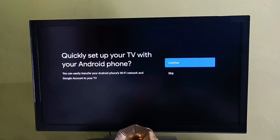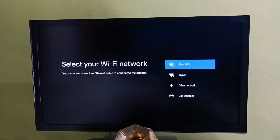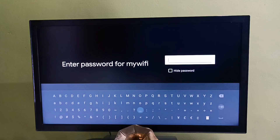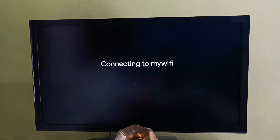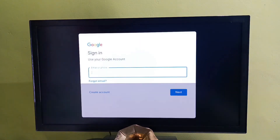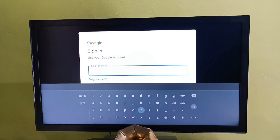Here we need to select a Wi-Fi network. We can also use a mobile hotspot. Let me connect to a mobile hotspot, then enter the Wi-Fi password. Now it's connecting — connected. After that we need to tap on Sign In, then log in to the Google account. We need to enter the Gmail ID and password.